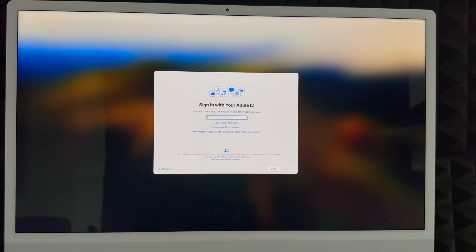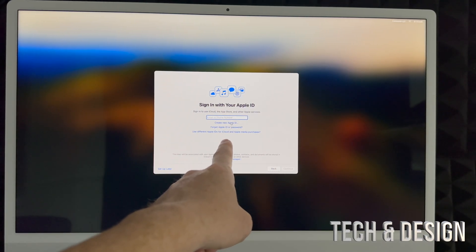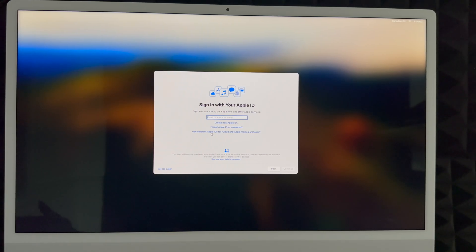Next is iCloud. If you don't have an Apple ID, create one using the option below. If you don't want an Apple ID tied to this Mac yet, you can set that up later. But I highly suggest creating an Apple ID — it's free, and it keeps everything synced, including your passwords. If you're setting this up for someone else, you can choose 'Set Up Later' so nothing personal is imported.